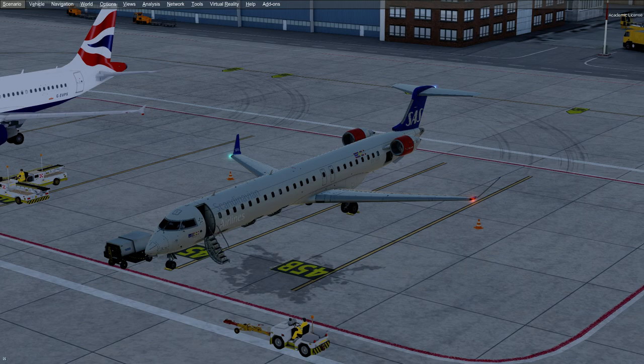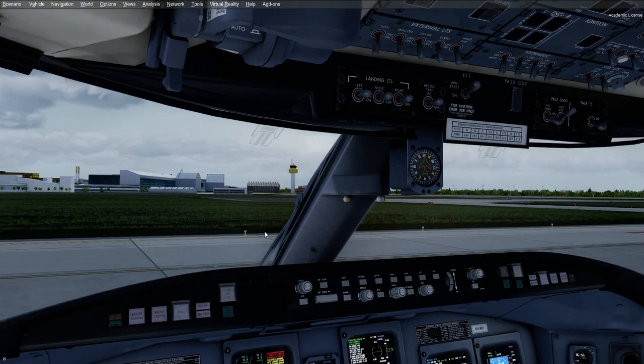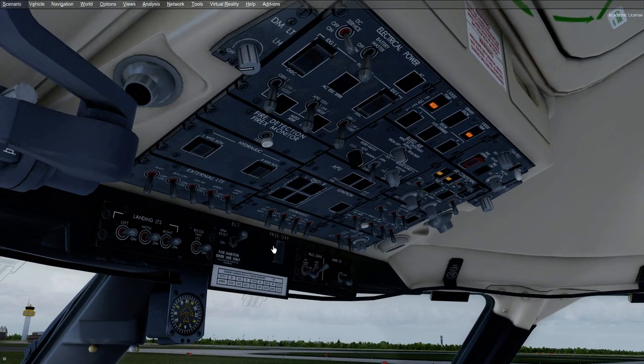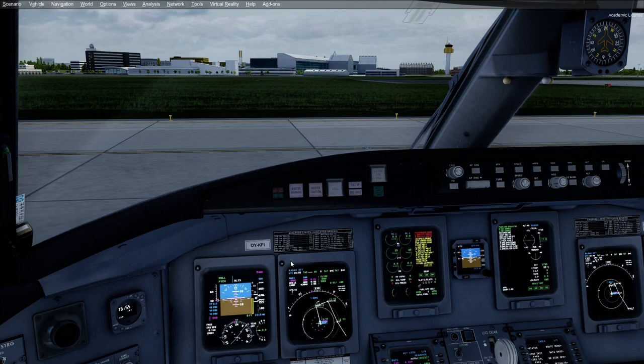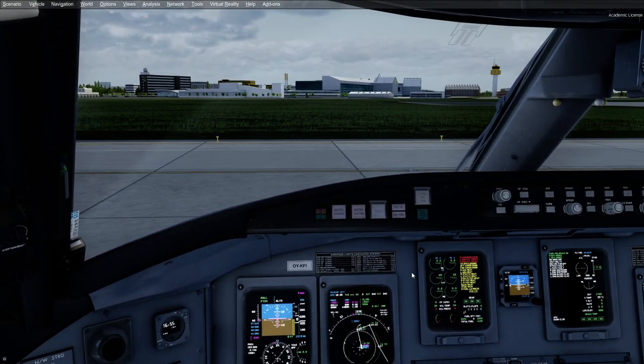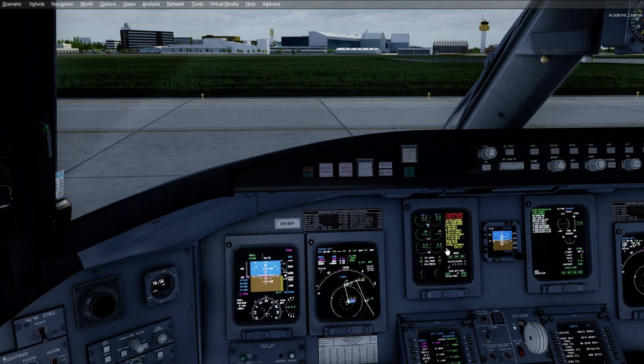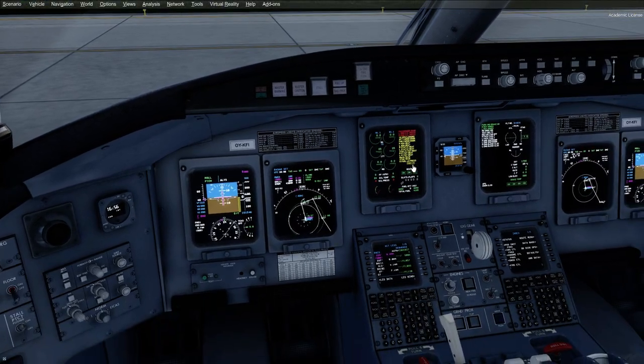I'm going to be very rusty. I'm not going to know the procedures 100%, but I've already completed pretty much most of it. We're about to get ready for pushback. If you guys are wondering whether you should buy this plane, I recommend it. It is a completely different philosophy in how things are done, especially if you want to do it as real as possible. The way they do it is very different and quite interesting. It's kind of like a Majestic Dash 8 — something completely out of the ordinary. That's why I like it a lot.